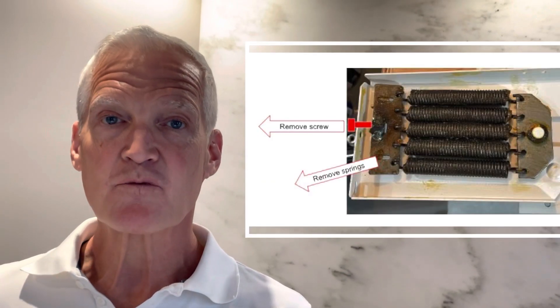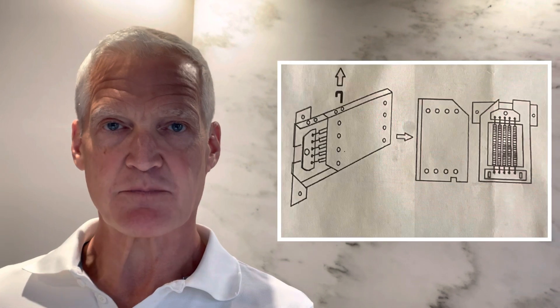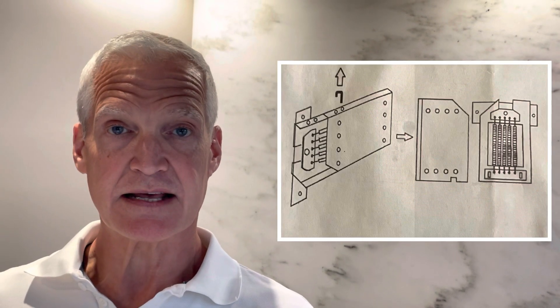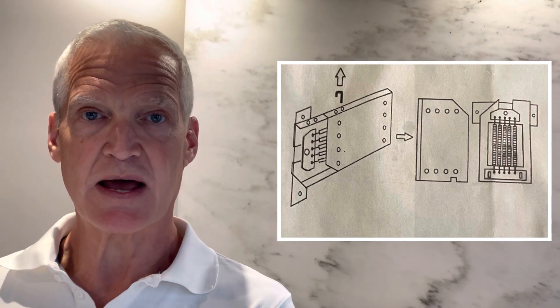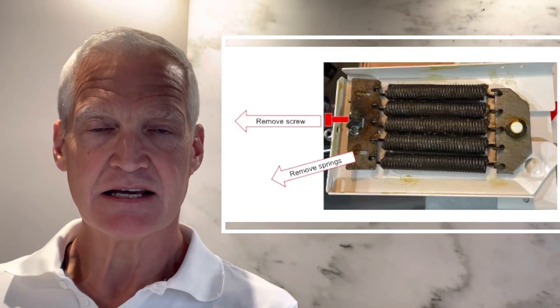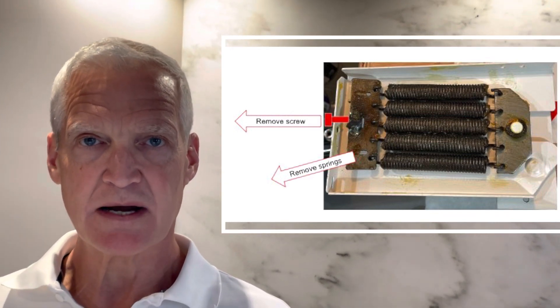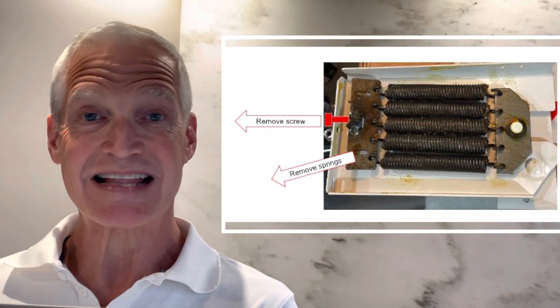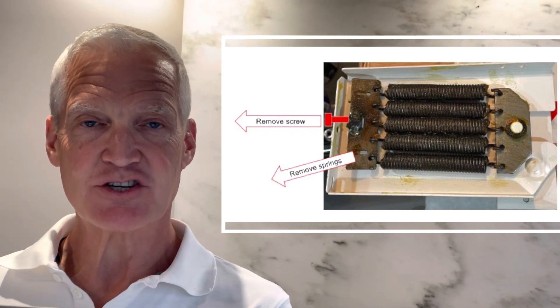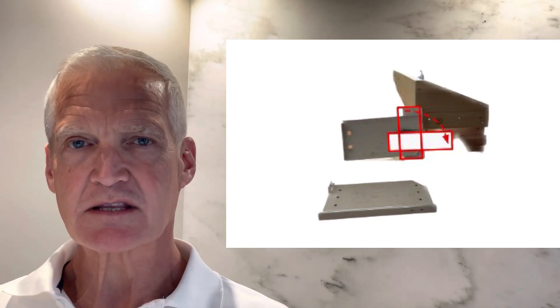Number one: remove the springs from the hinge casing. There's a pin that allows you to separate the hinge into two sections — one that goes on the bed frame, the other that goes into the cabinet or subframe. Once you open up the case, you'll see the five springs. It's very easy to back out the tensioning screw, and once that's removed you can unhook all the springs and set them aside. With the hinge case empty, it's very easy to move the hinge extension, see how everything is going to operate, and get comfortable with using the hinges in your project.